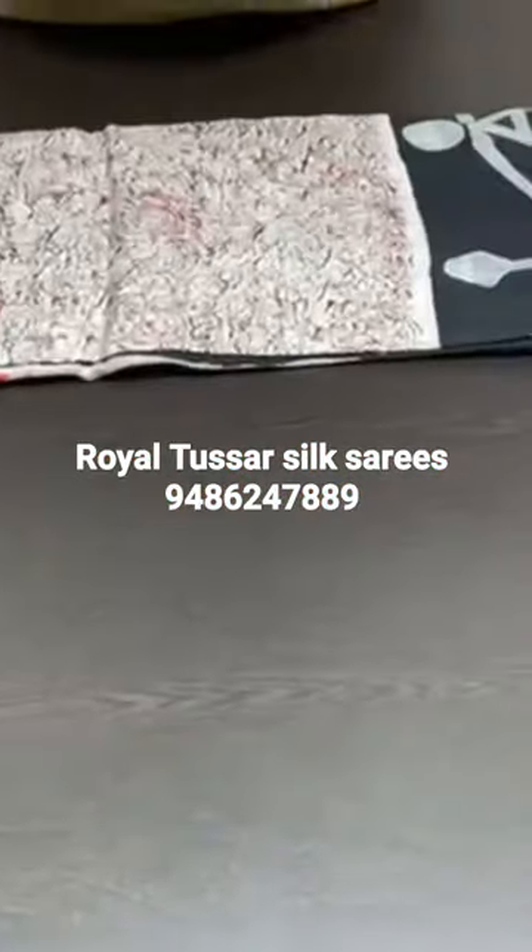Pure Sonamuri silk saree, 3-ply quality, hand painted, very beautiful batik printed.